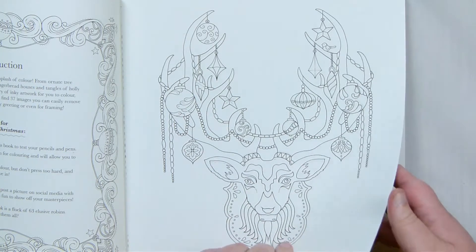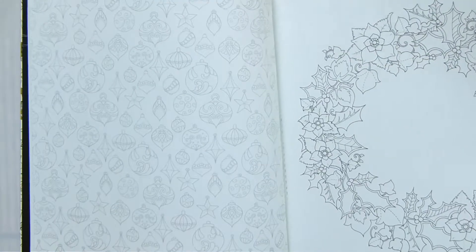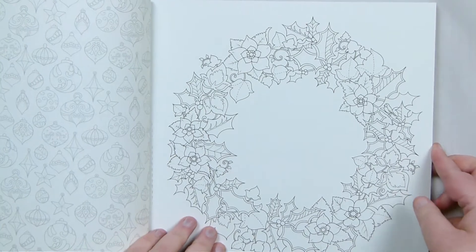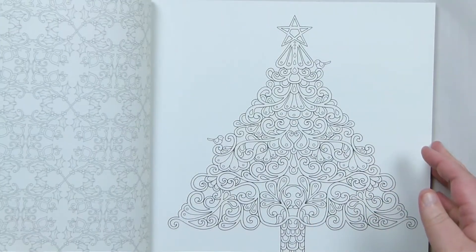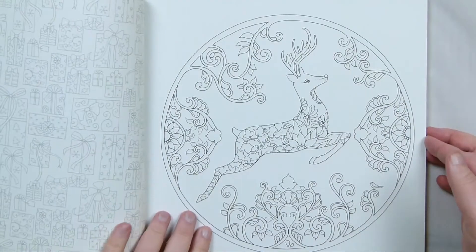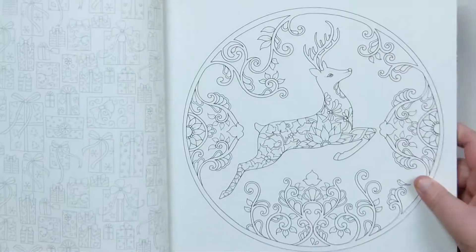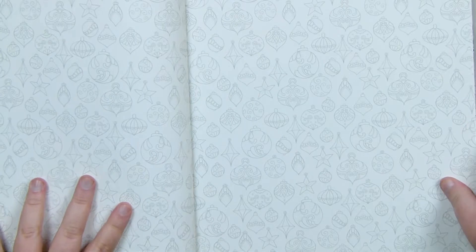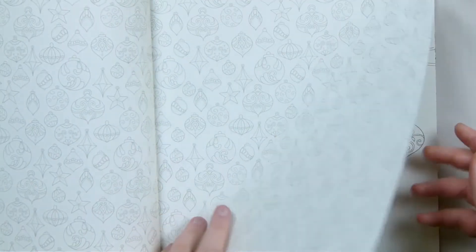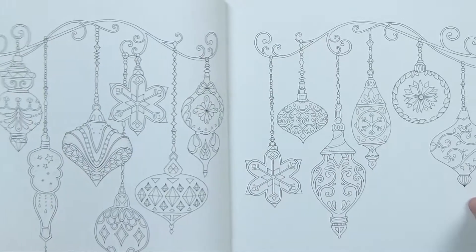Everything is obviously Christmas themed. The main designs are one-sided, but on each page you still have a backside, so you get different designs throughout on the backsides of the pages — and those designs themselves are really cute and would be fun to colour in if they were actual colouring pages. There's a Christmas tree. And because you have the back sides on both pages, you then get double spread pages as well, like in most of her other colouring books.